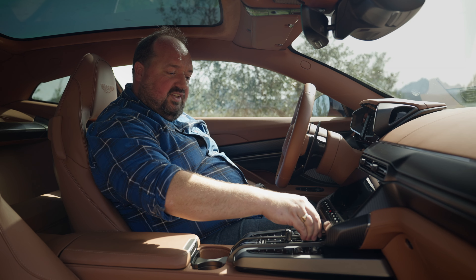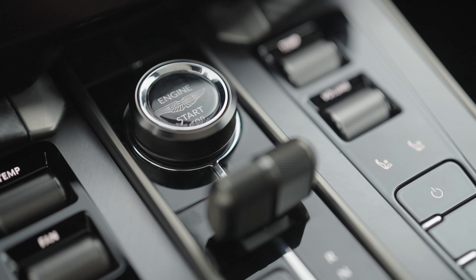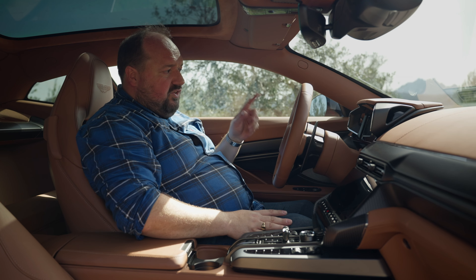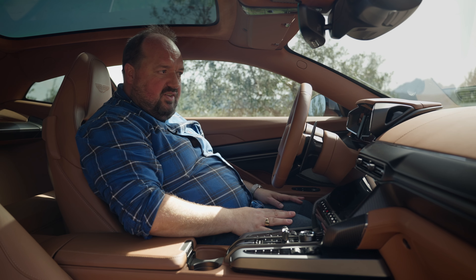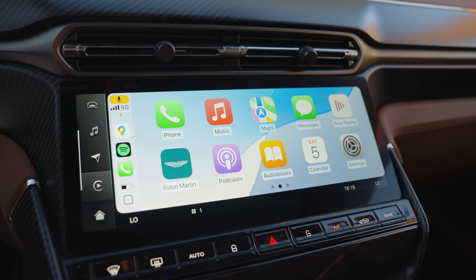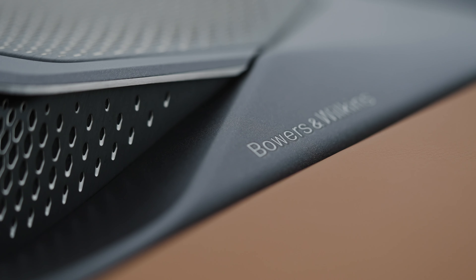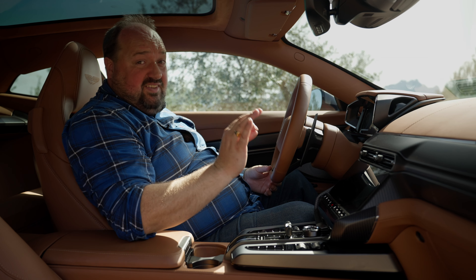The paddles are nice and metallic. The rotary dial for selecting drive modes is beautiful — metal, really solid feeling — and the same goes for the gear lever. In terms of technology, you get two 10.25-inch screens: one for the instrument cluster and one for the infotainment system, which supports Android Auto and wireless Apple CarPlay. One of the main features is a top-end Bowers and Wilkins sound system — 15 speakers, 1170 watts. That is proper.